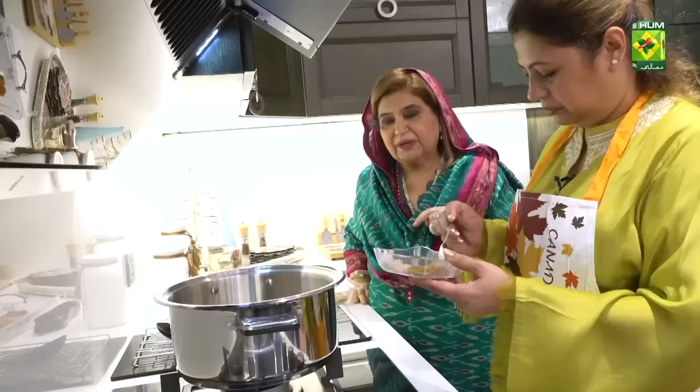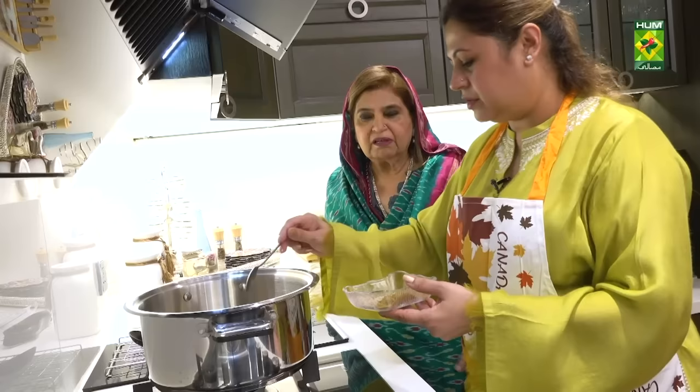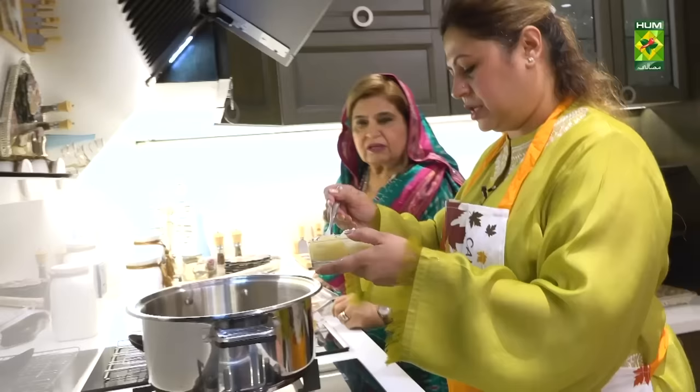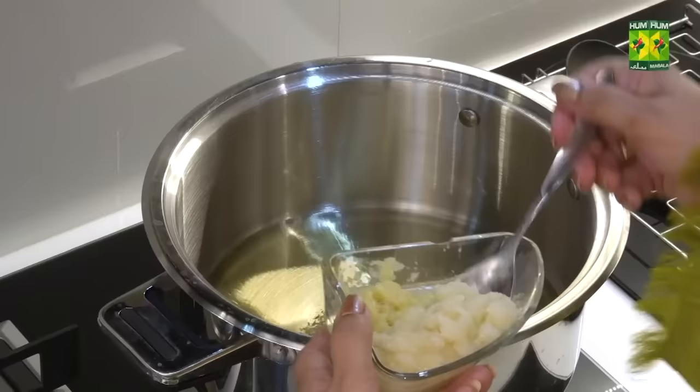Chili powder is one teaspoon. One teaspoon haldi, about half to three cloves. And we have a lesson or a drug — pissawa, one tablespoon. One tablespoon of ginger. One tablespoon of garlic.